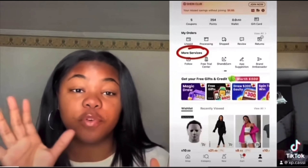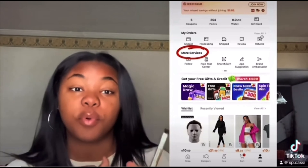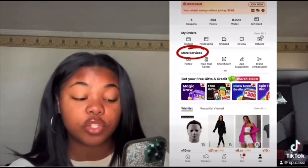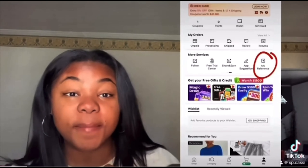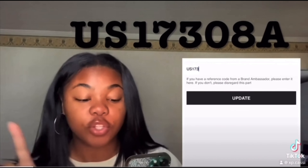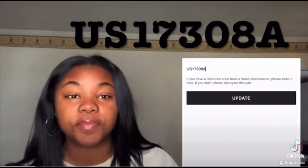If you guys are new, make sure you like, comment, subscribe, and click the bell so you're notified every time I post. Also, I'm about to put you on to how to save more money on SHEIN. Make sure you refresh your code every three months because it does disappear. Go to your profile, scroll down to 'More Services,' swipe to 'My Reference,' press that button, and type in the code — capital US, then the numbers 17308, then capital A — to get two coupons you can use.